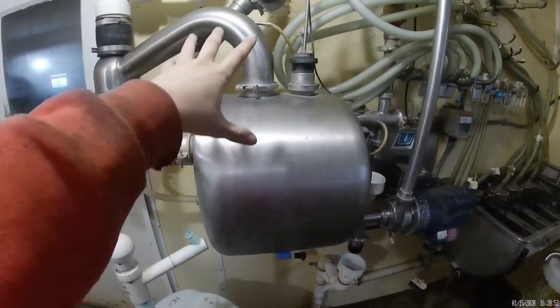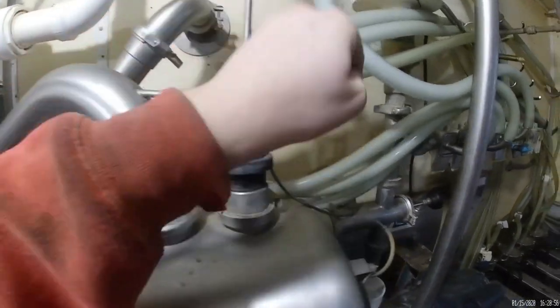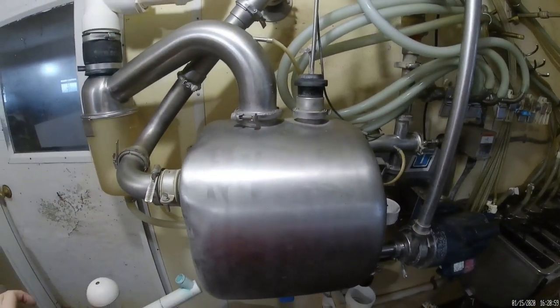Starting with this area here, this is the receiver tank. The milk either comes in from this pipe up here, or this pipe down here, after it goes through the whole pipeline.